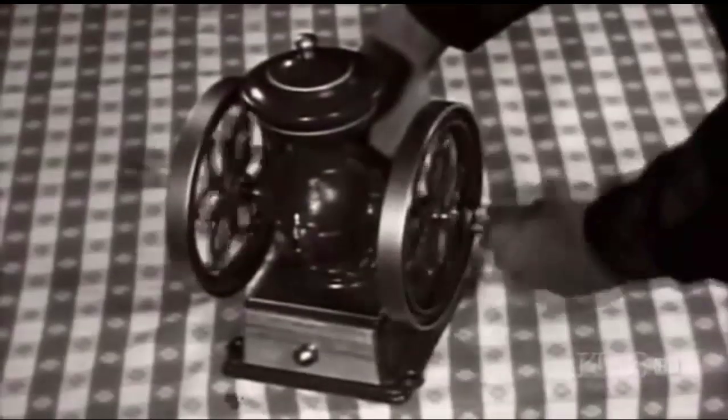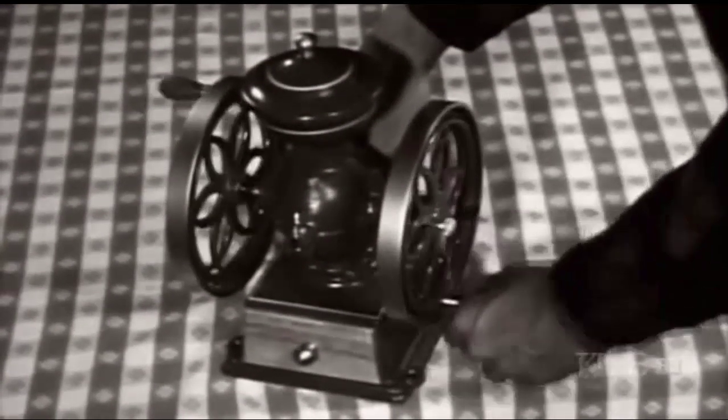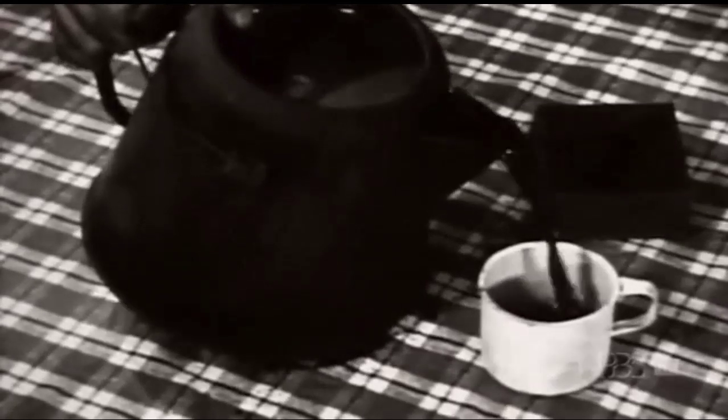And then they would grind them with a little hand grinder, and they would brew it by boiling it for like a half an hour, or just leaving it on the stove all day long. Particularly, cowboys prided themselves on their really strong coffee — strong enough to float a horseshoe is their phrase. You really want good, strong coffee.